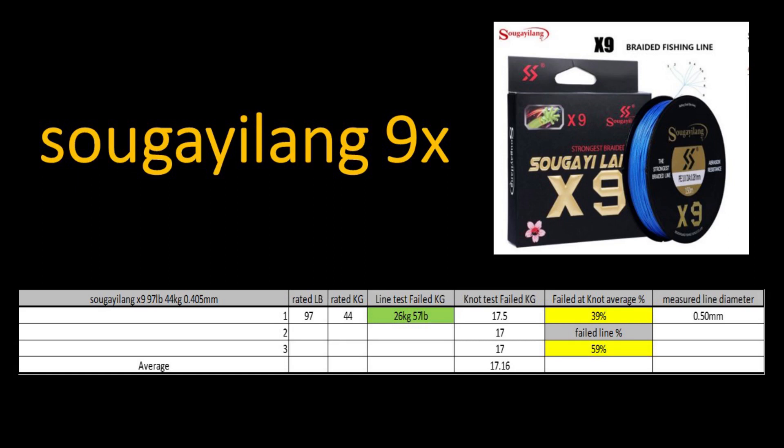After testing all the braids, I made a slide for every one. Each slide has a spreadsheet at the bottom with the useful tested information. Top left shows the brand name, rated kilograms or pounds, and the manufacturer's recommended thickness. The next columns show the rating in pounds and kilograms. The green box shows where the line test failed in kilograms and pounds. The next column shows the three knot pull results with the average. Then two percentages in yellow: the top one is the knot failure as a percentage of the manufacturer's advertised line strength, and the second is where the line failed as a percentage of the manufacturer's rating. Finally, the last column is the measured thickness.